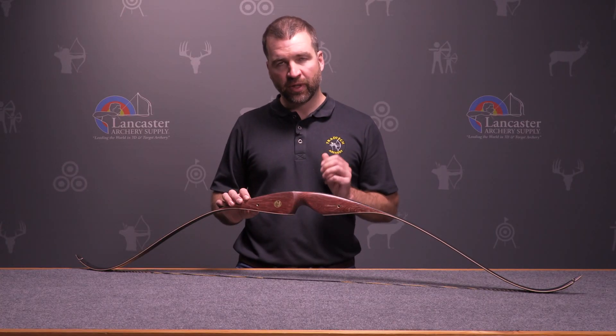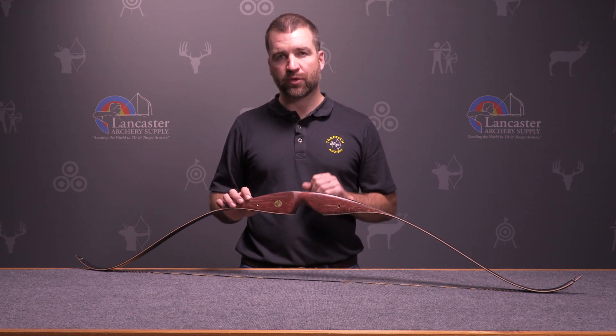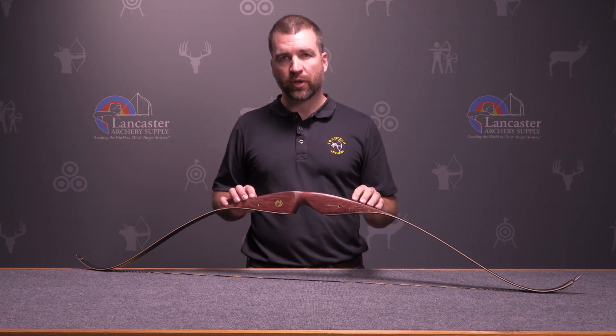The working man's bow from Bear Archery. It's priced that way and it's built that way, and it's one of the most popular recurve bows from Bear that we sell for those reasons. A great choice from Bear Archery.